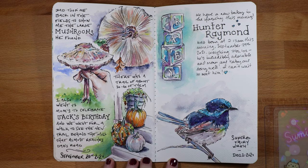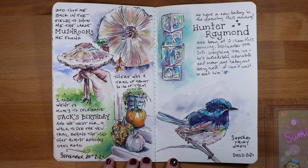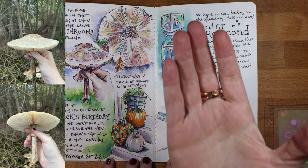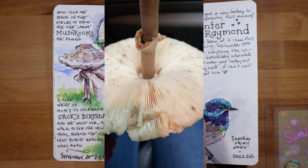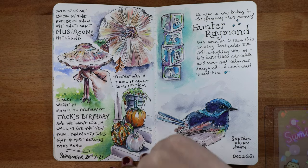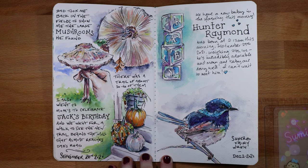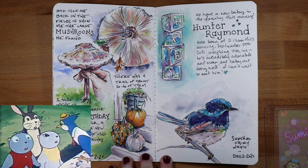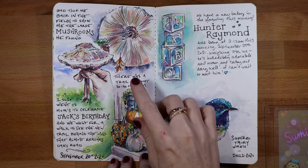This ended up being my favorite spread. We have a field across the road from our house, and my grandfather was talking about these giant mushrooms he saw growing there. He took me to see them, and the cap was as huge as the palm of my hand. There was a whole trail of them leading down into the woods — it looked like something out of a cartoon I watched as a kid called Fables of the Green Forest. It just looked like I could jump into a little fairy tale with little mice running around in garbs. I definitely had to sketch them.